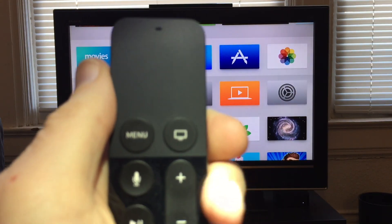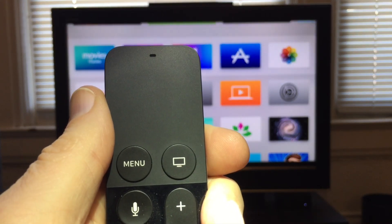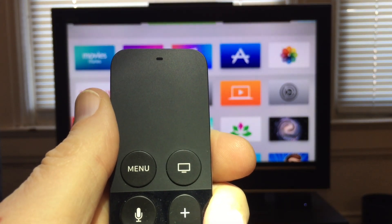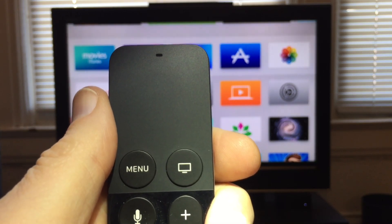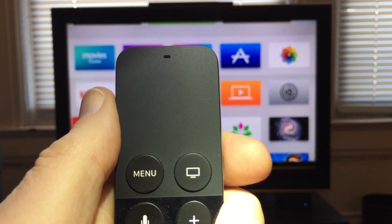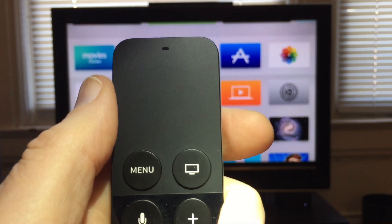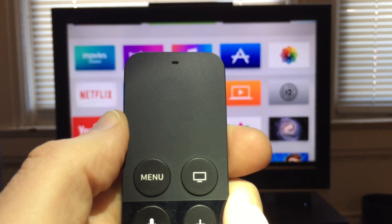But if that feels a little imprecise to you, there's another way to do this. Instead of sliding your finger, pretend like the trackpad is more like a D-pad, and tap lightly where you want to move. So instead of pressing hard enough to actually click the trackpad, what you're doing is just tapping lightly.